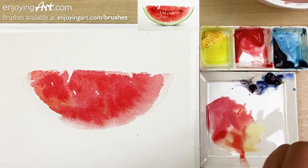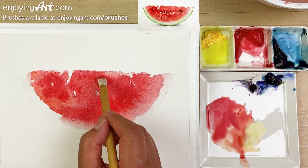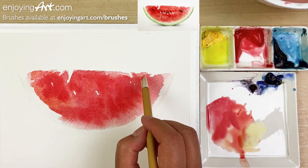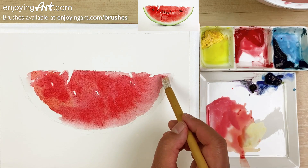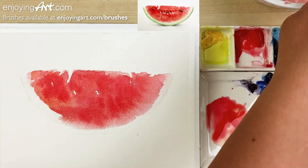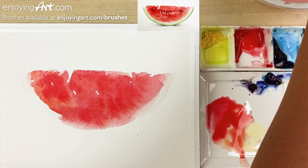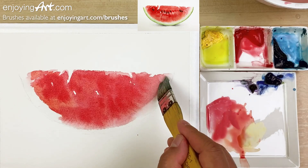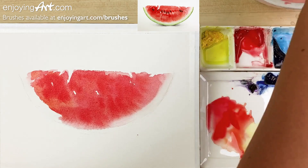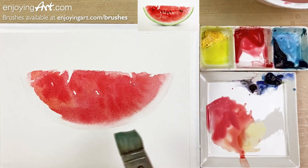Now I'm going to start cleaning up a little bit at the top and at the bottom — remove a little color and make it a little bit softer. Just use this flat brush. Now I'm going to do a little cleanup, remove some red color at the edge, and make it a little bit lighter. Then we're going to work on the edge and make it a little bit more interesting.